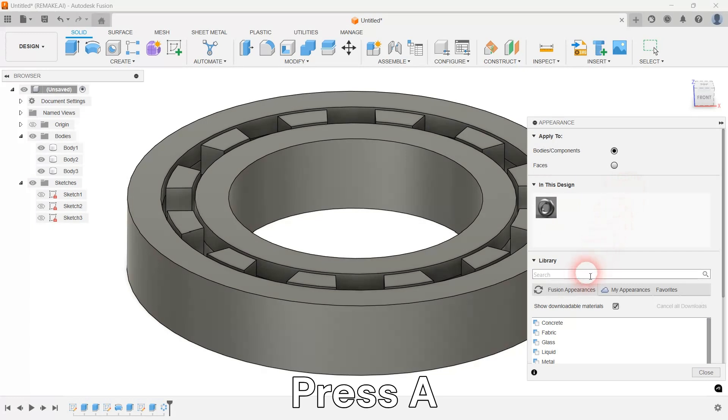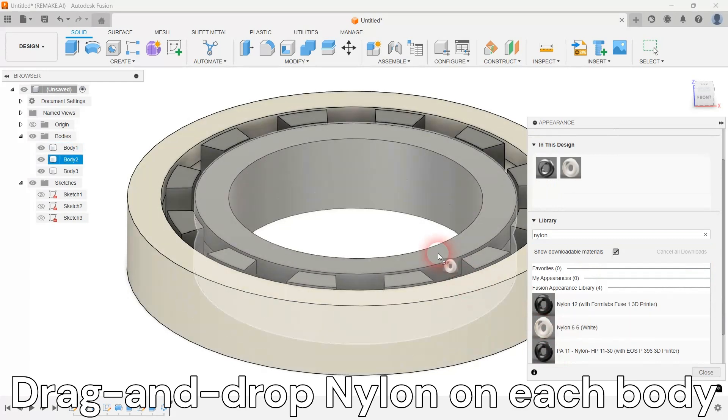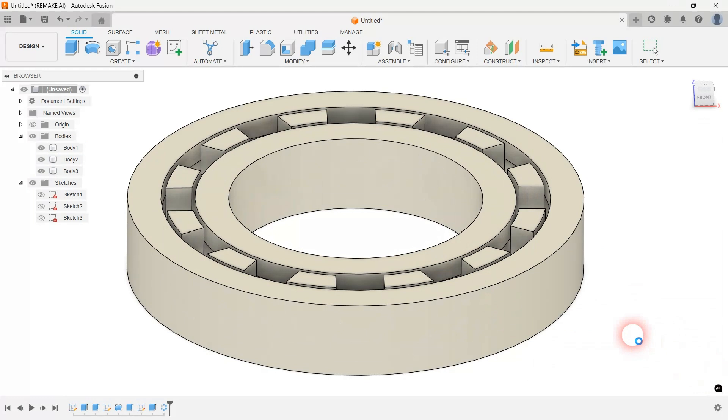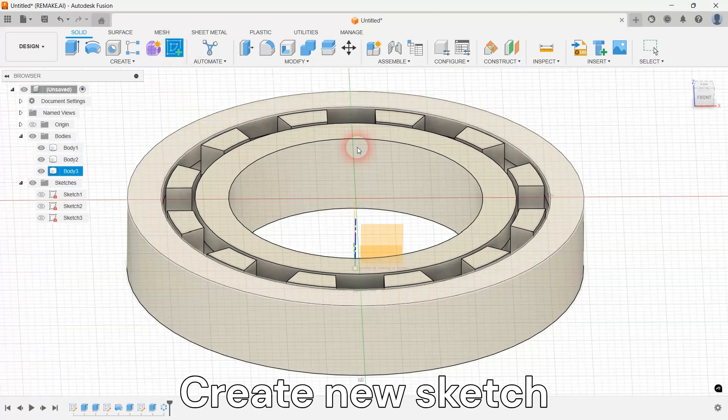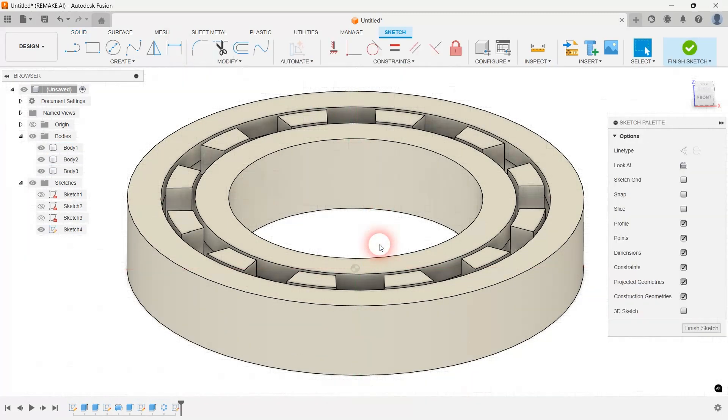Add a nylon plastic appearance to your bearing. Create one more sketch in the vertical plane and draw a bearing ball.